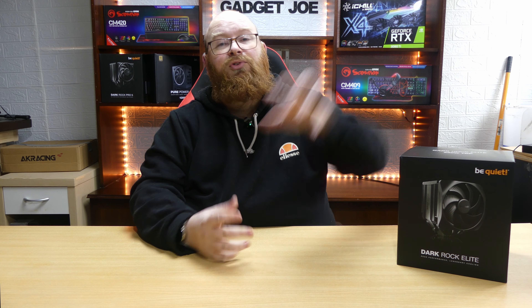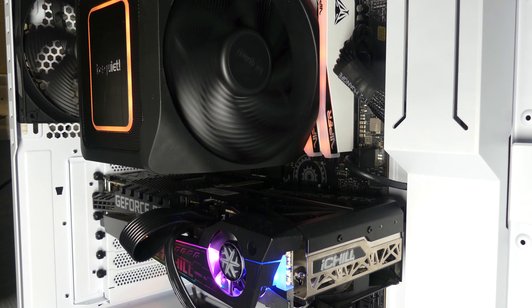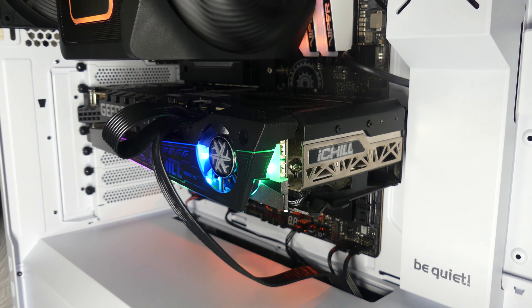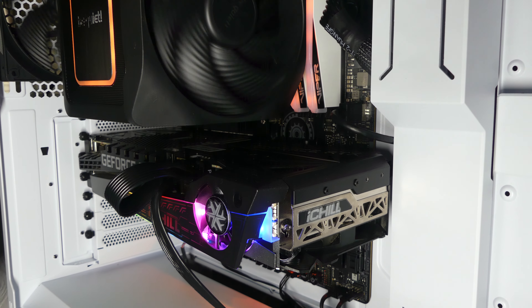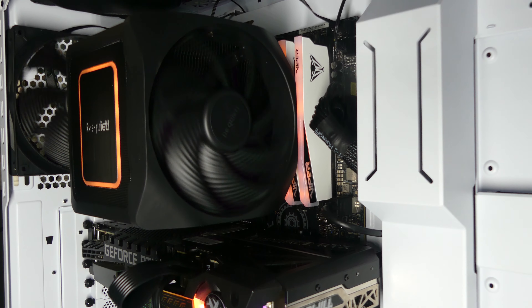A lot of people argue that an air cooler simply won't perform as well as liquid cooling, and that's just not the case. Be Quiet and a few other companies have been producing massive, high performance air coolers for many years and they've always held up with the best cooling options on the market. During testing the maximum TDP I pulled from the CPU through this cooler was 190 watts and it kept everything nice and cool — and remember, this unit is rated at 280 watts TDP so there's still plenty of headroom left.